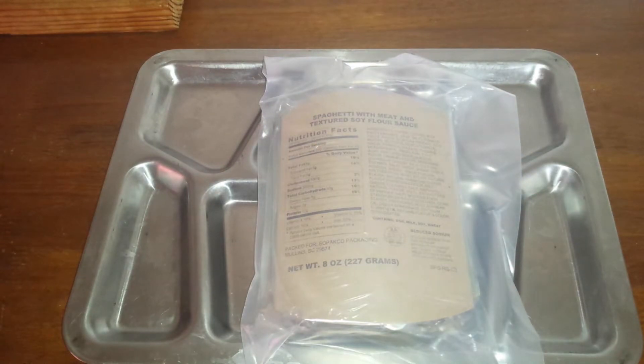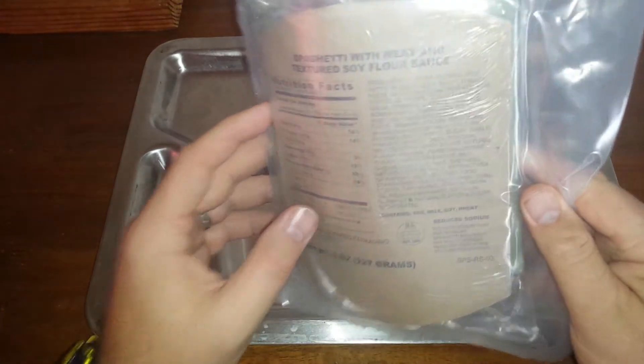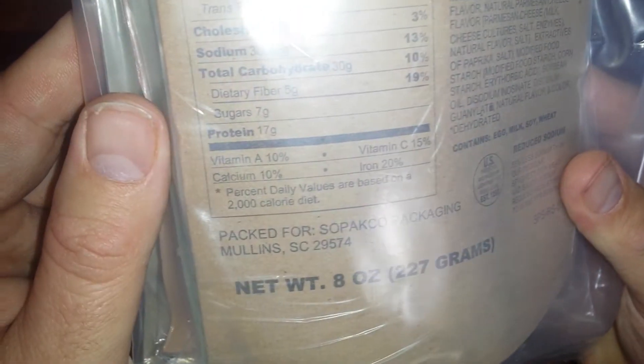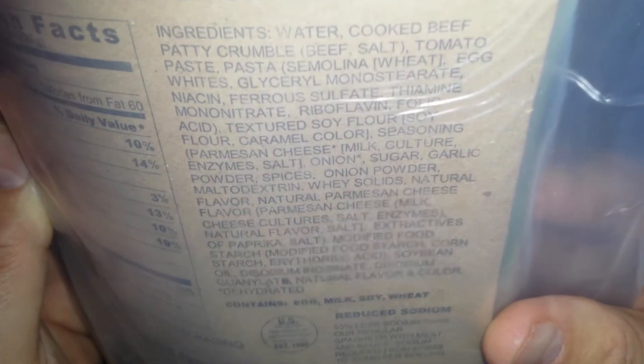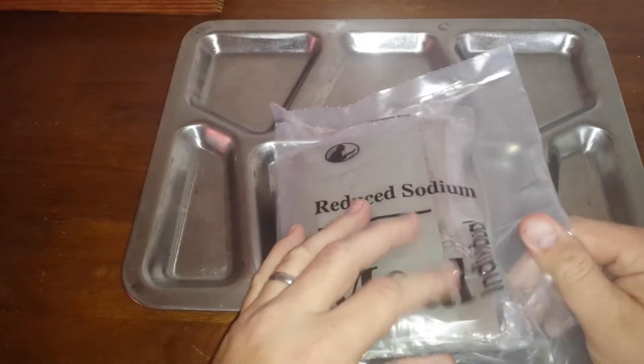Hi everyone, the Blogger here with another edition of the blog. Today we're going to be reviewing the spaghetti with meat and textured soy flour protein. Nutritional facts, packed by Sepulco Packing. There's a list of ingredients you guys can pause and read if you want. Now this is a civilian MRE, low sodium. We've got the peelable seal and nice thick clear plastic.